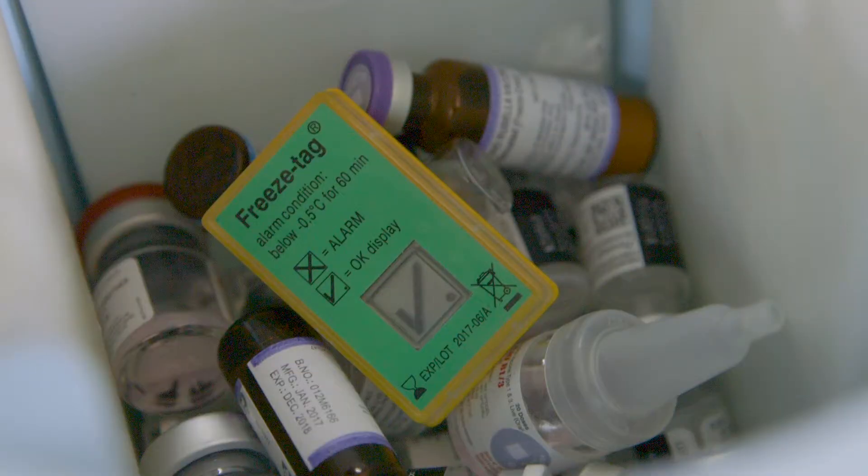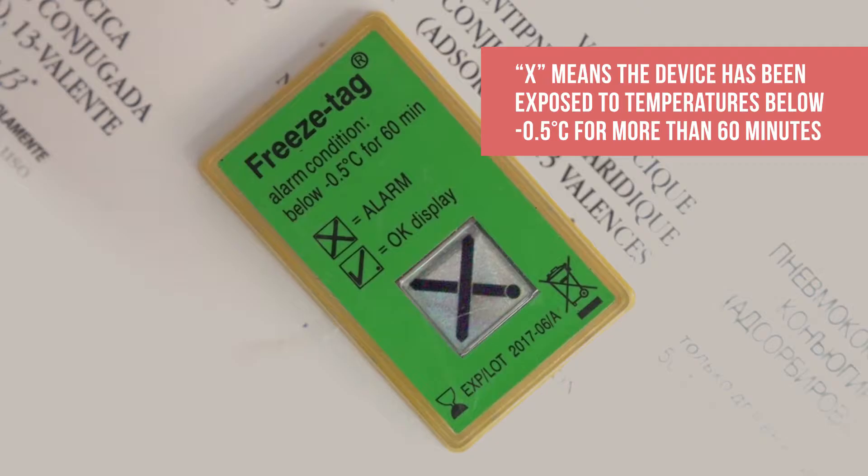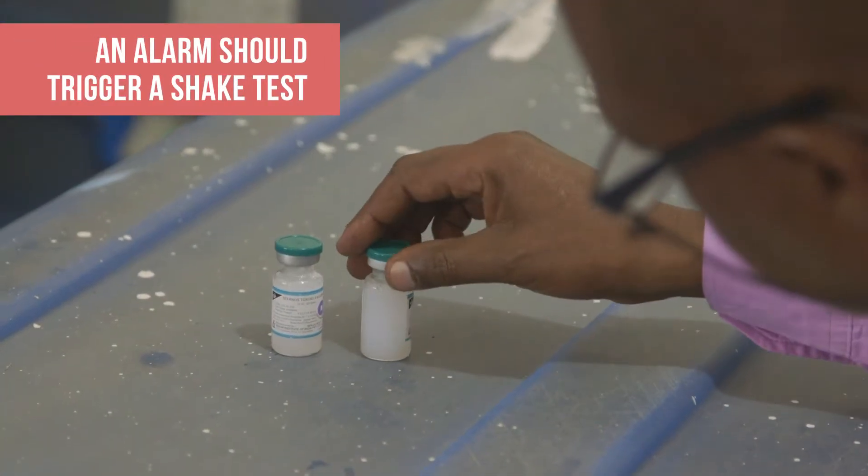An electronic freeze indicator has a visual indicator that shows whether the vaccine has been exposed to freezing temperatures. A check mark shows that the temperatures are OK. If it shows an X, the device has been exposed to a temperature of negative 0.5 degrees Celsius or below for more than 60 minutes. The X signifies an alarm.